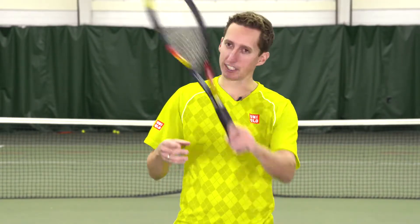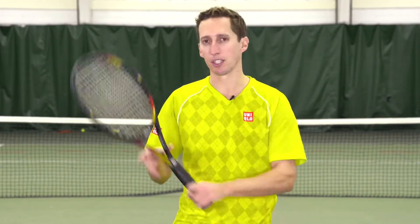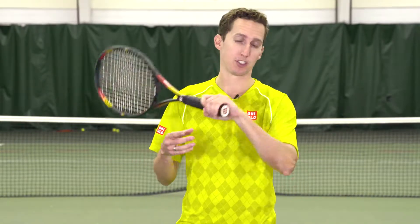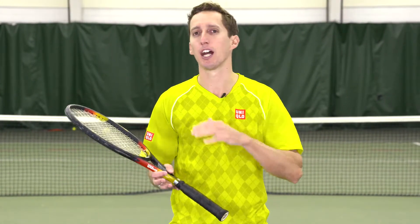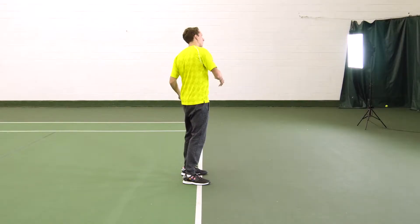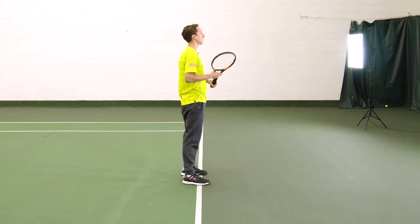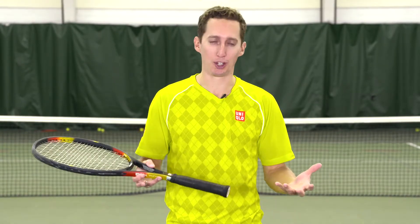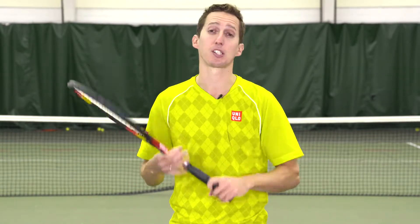The topspin lob is a completely different animal than the backspin lob. The degree of difficulty is much, much higher, and I would classify this as an offensive shot, whereas a backspin lob is pretty much purely defensive. You could use it offensively, but usually you're pulling it out when you're stretched out, out of position, or just being pressured. The topspin lob you can also hit while being pressured, but because the degree of difficulty is so much higher, you're pretty much always going for an offensively-minded shot because it's very difficult to execute consistently.